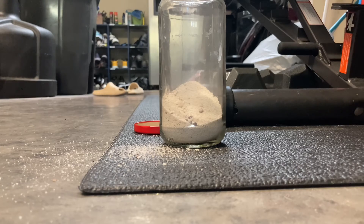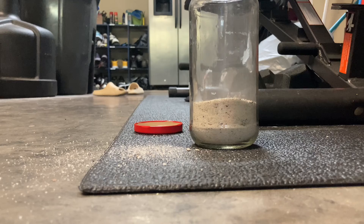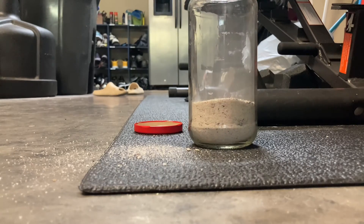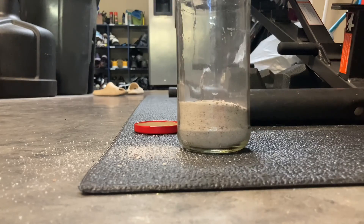Now that you have that done, you're just going to even it out. Make sure it looks okay, because no one wants a bad looking jar. I'm going to shake this around a little bit and add some more.